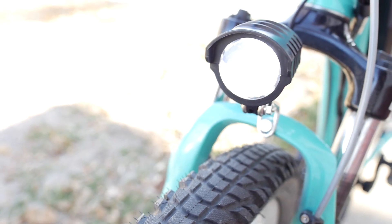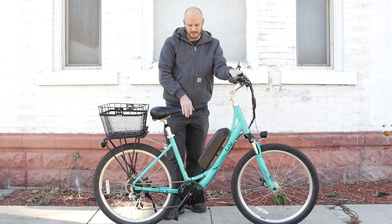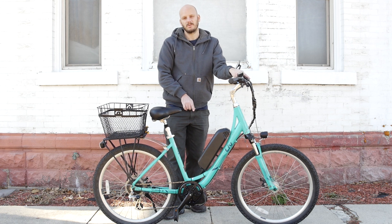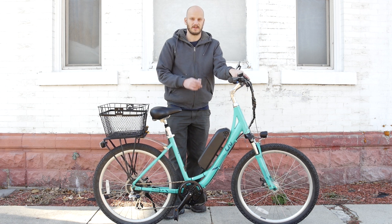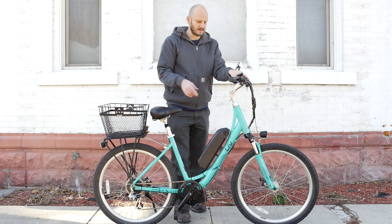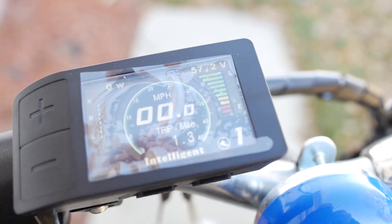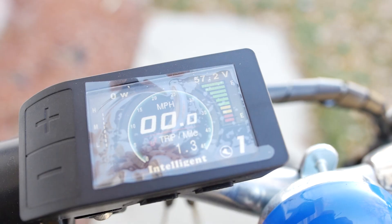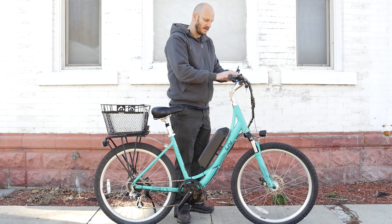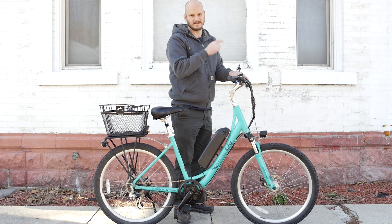We added an integrated headlight and taillight, and this runs off a little 6-volt plug that comes out of the motor. Not all Bafangs come with that, so make sure you get a motor that has that 6-volt output if that's what you want. It is controlled by the display — you press and hold the plus button and that turns it on. Speaking of display, we have the 500C color display, which is really nice and gives you everything you need except a USB output. If you need USB output, go with the 850 or 860C display.